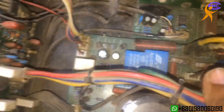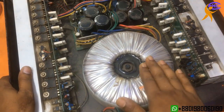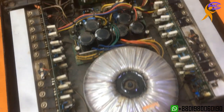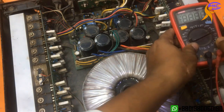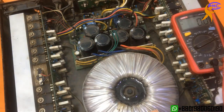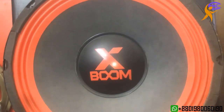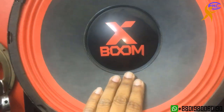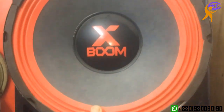Before opening the circuit, I am going to check if this amplifier is working or not. I still haven't checked it. I need to check first, then I will open and take out the circuit. I am switching on this amplifier and using a song — this box is making extra noise.